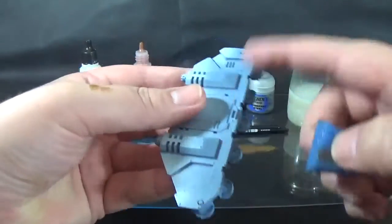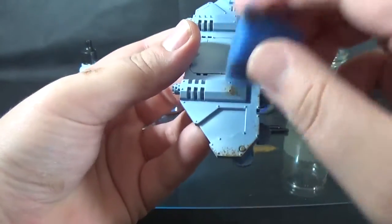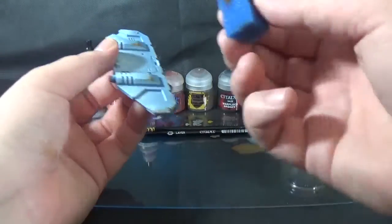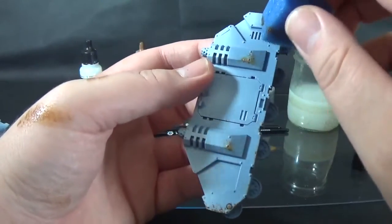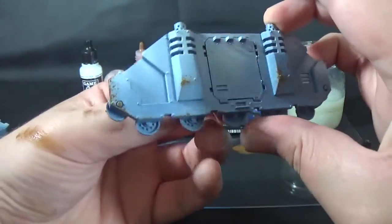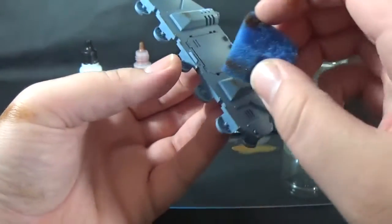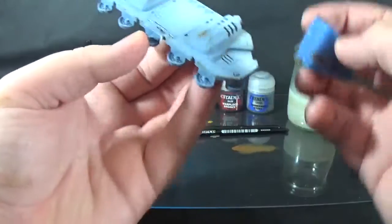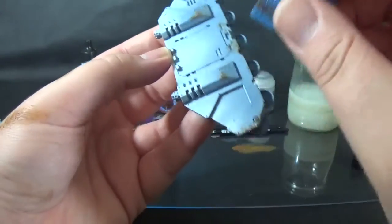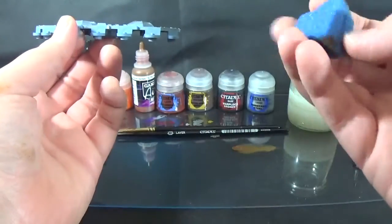So what we're going to do is just put around the bottom edges where the highlights aren't. It's really good to visualise where on the model it would take damage — it'd usually be on the lower halves where it's bumped into stuff on the ground. Use a palette, don't use your hand. But that edge first, across the bottom edge. And already looking kind of cool. But you can add easily — you can't easily take away, same as always. I have a tendency to be a bit heavy-handed.